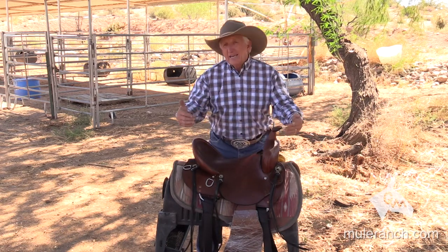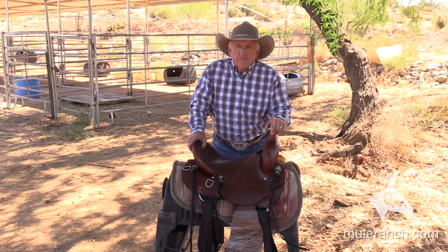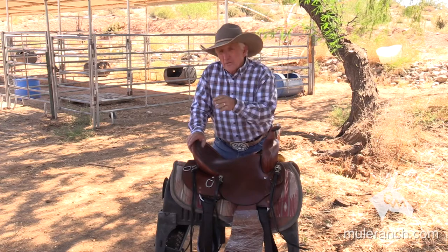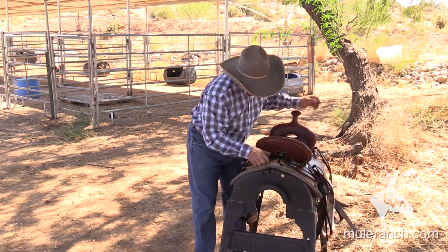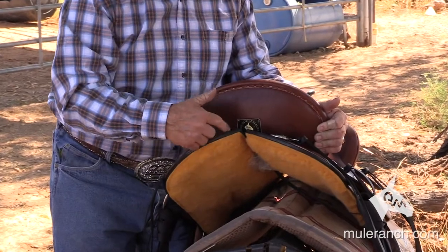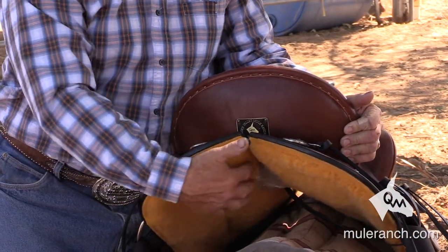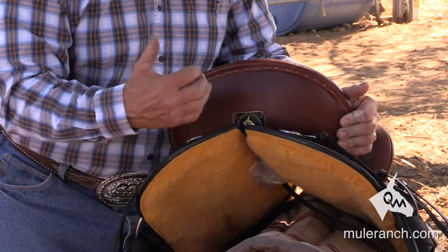The rest of the weight depends on how fat or how skinny — and folks, this is what I run into a lot: too fat of mules. Now look, in the back — this right here is the back of the saddle. Notice that this area right in here is not sewed together. You don't want to sew this area together and make it pretty. You want to keep this open so that the mule's spine does not bang against it.